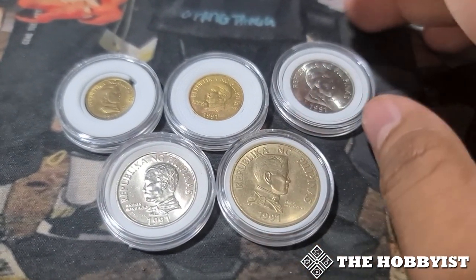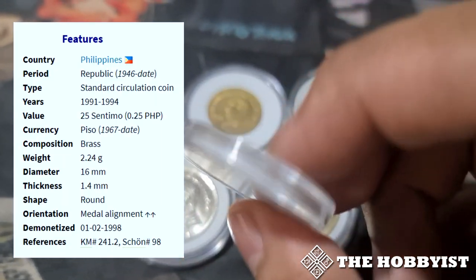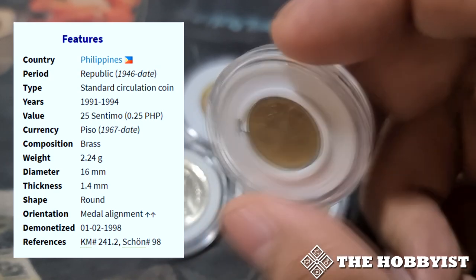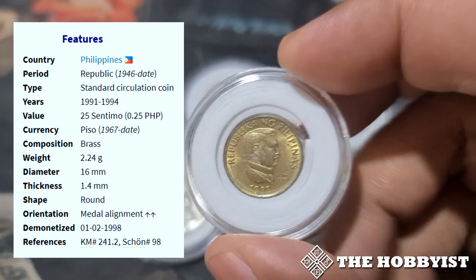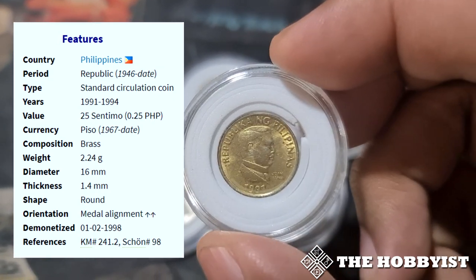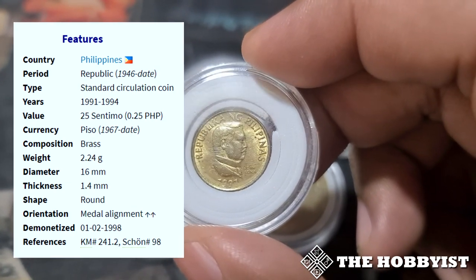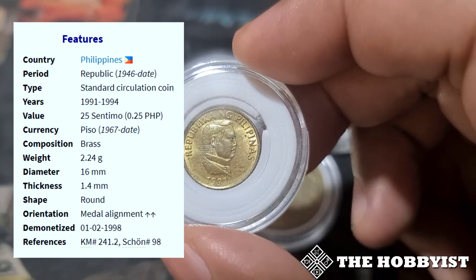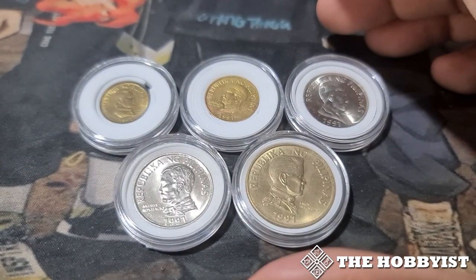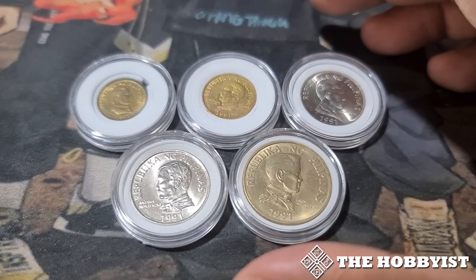Let's look at these five coins. The first one is the 25 centavo, and as you can see it looks really like the 25 centavo from the Flora and Fauna series — it's just a smaller version. All of the Improved Flora and Fauna coins have the same design as the Flora and Fauna series, but in a smaller size. You can see on the side the other details about this coin.